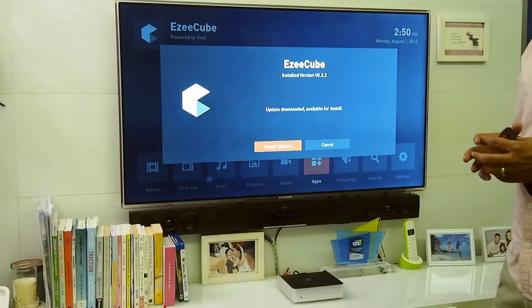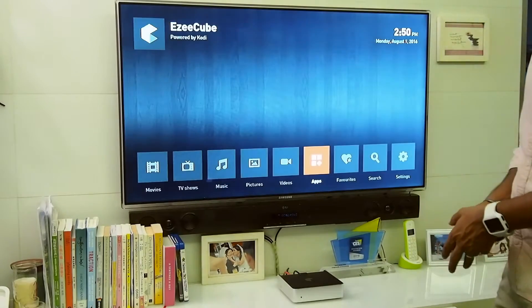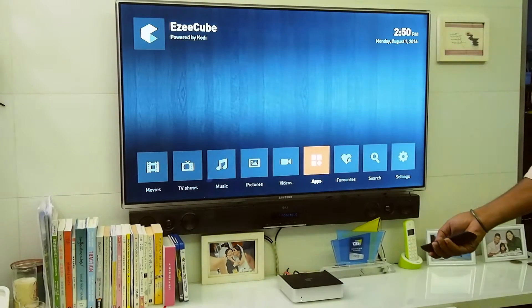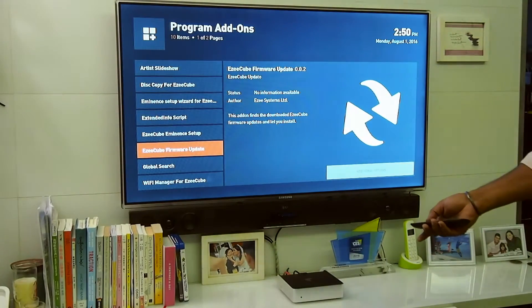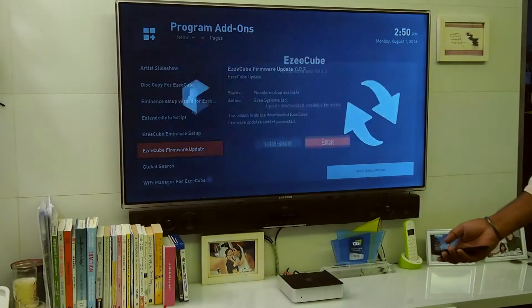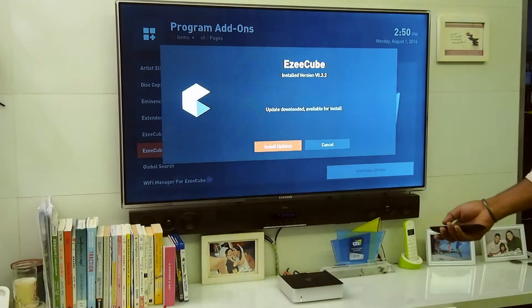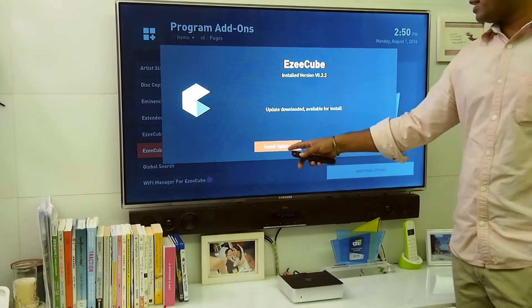First thing you want to do is download the latest update. To do that, go to the apps, then go to program add-ons, and in there go to EasyCube firmware update and select that.